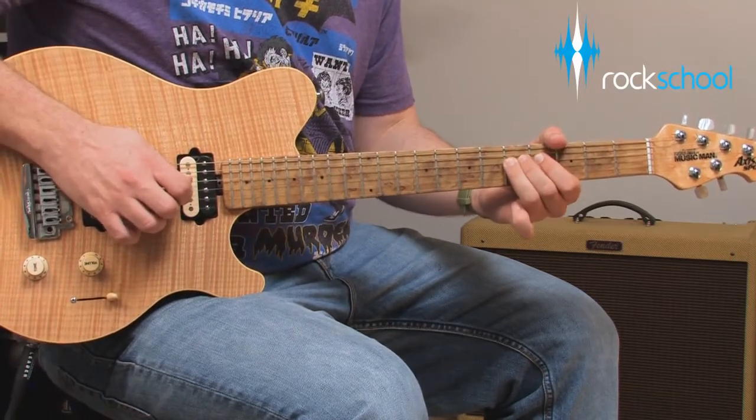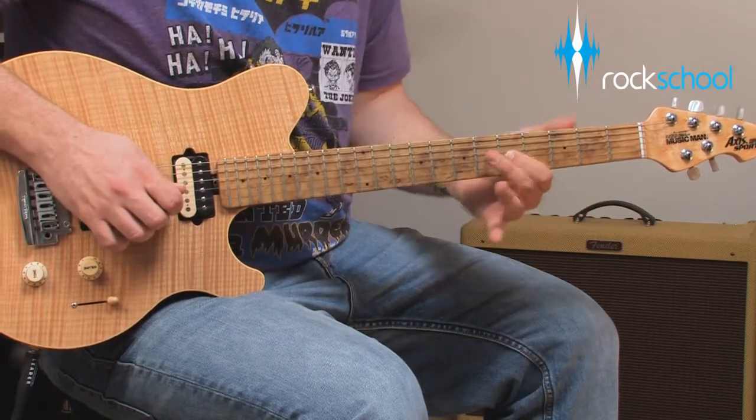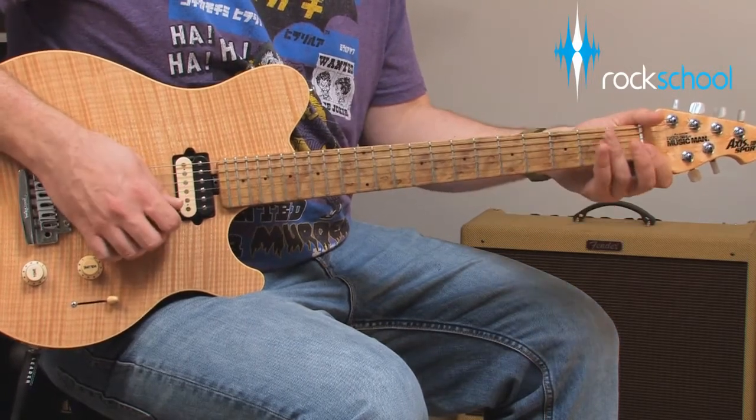One of the biggest mistakes that guitarists make is to play all the time. Leaving space in your solos, or using long, sustained notes, will allow them to breathe and give the listener a chance to absorb what you have played.